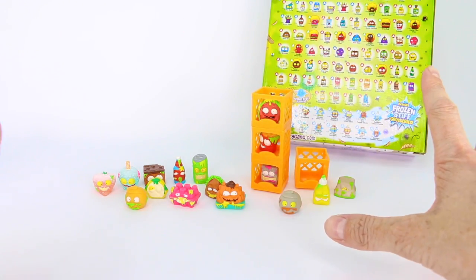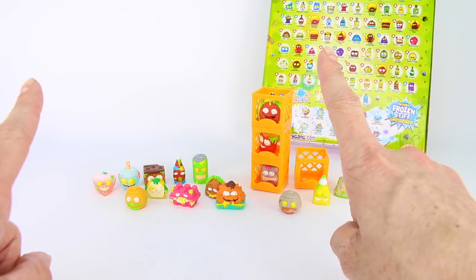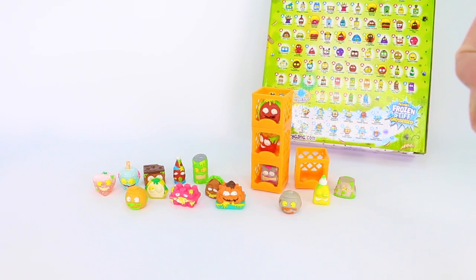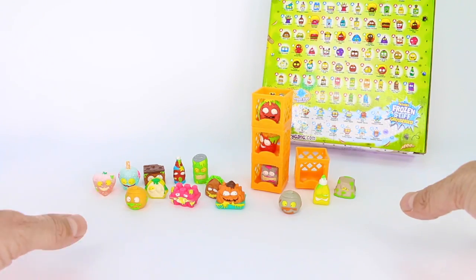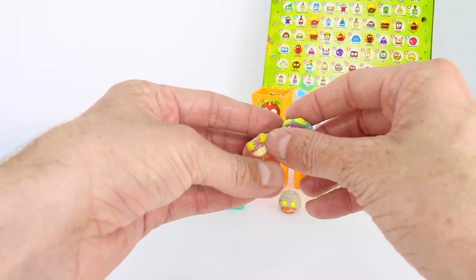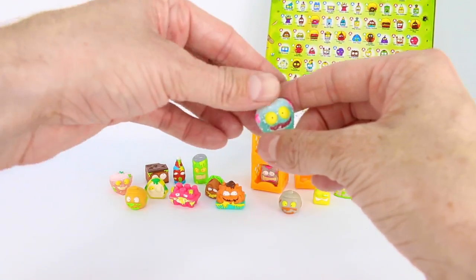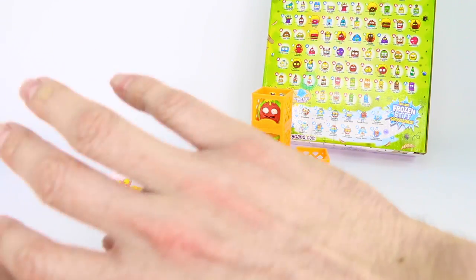All of our Grocery Gang member fans, we are done with this unboxing, but don't worry — we will definitely have more on this channel coming very soon. Thank you so much on behalf of Moose Toys for stopping by and watching. We're so excited we got to share the Icky Pops box with all of you. Don't forget you get two frozen stiff groceries inside — awesome for your collection. Let us know in the comments what your favorite one is, and we'll see you in our next Moose Toys unboxing. Have a great day — bye!